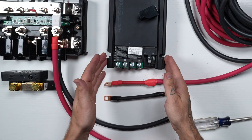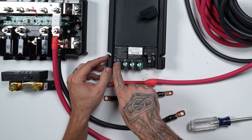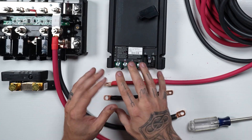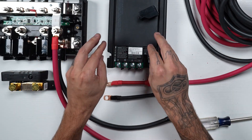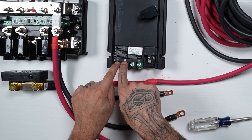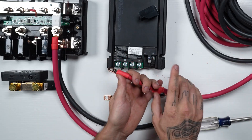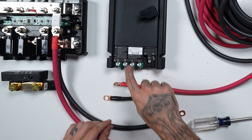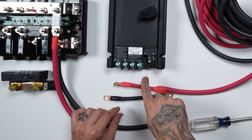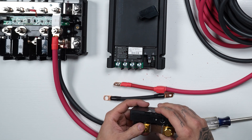Moving on to the RedArc connections right here — we have four across the front. We have our solar connection, which we're going to ignore for this particular video since we're just showing the DC-to-DC charging functionality. This part is coming from the car, which has got this little icon right on it, so that is going to be this wire here that's going off to the engine starting battery. And then our positive here is coming to the Lynx distributor — this is the direction of the primary charging. And then our negative here is going to go to our shunt.